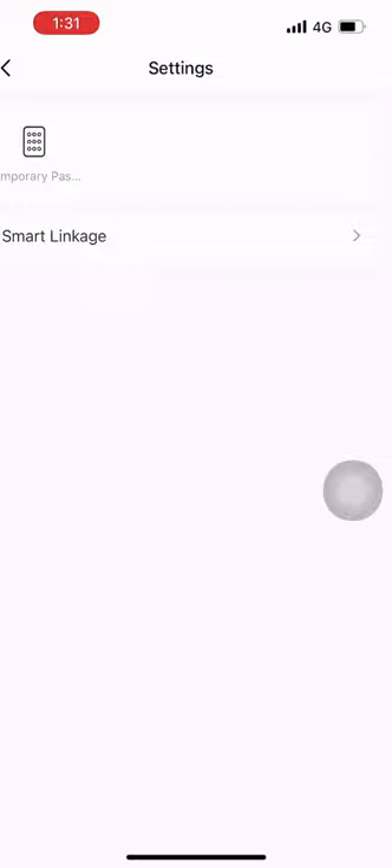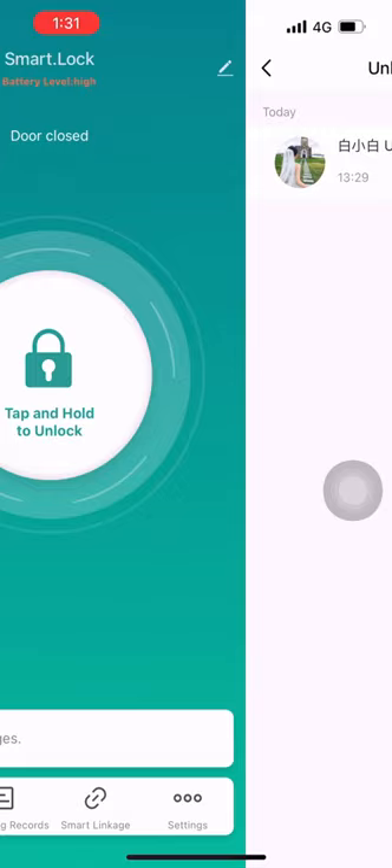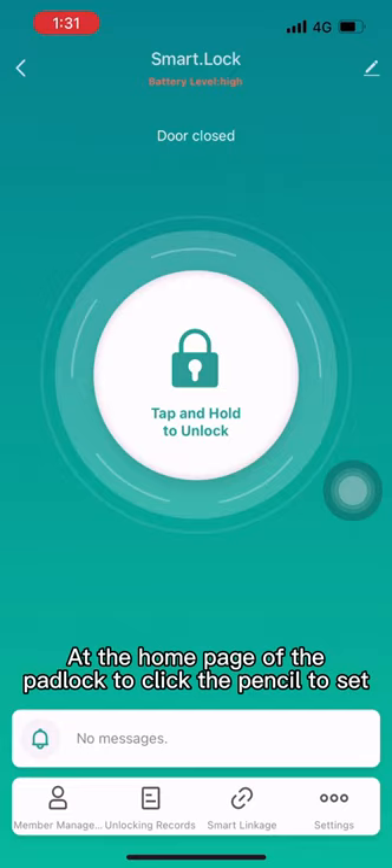Unlocking records. Remove equipment. Add the home page of the padlock and click the pencil to set.